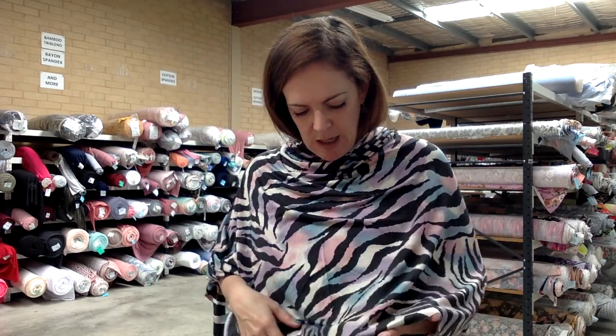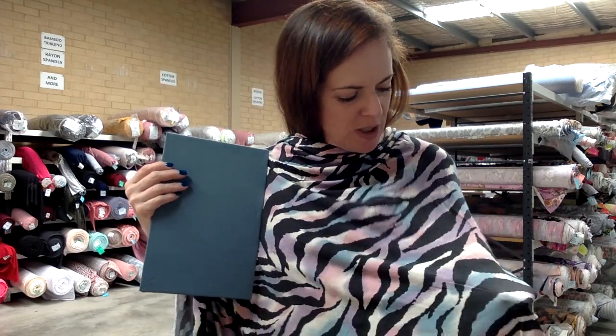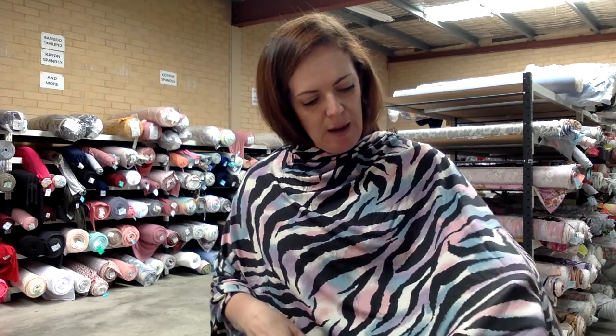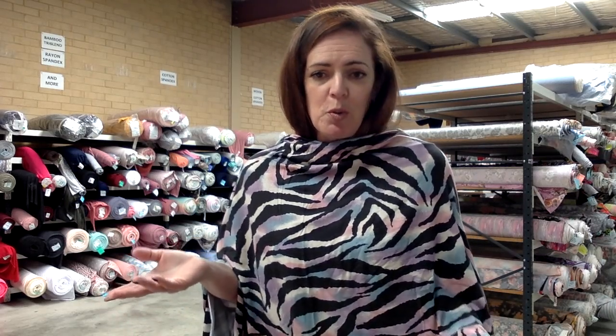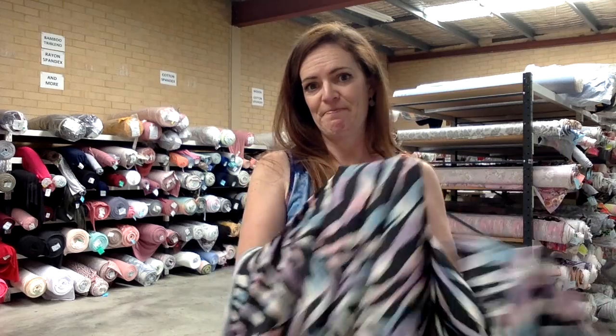I've put this one with pewter blue, which is a cotton spandex, and duck egg blue. I thought we could find something to go with the pink but maybe not — purple. We are so short on purples at the moment but I am working on a new order and have selected every purple I can find, so soon we'll be overrun by purples. For thread, I think black is an easy one to go for — maybe some ivory, but it's probably more black than ivory in this print. So that's multicoloured zebra rayon spandex.